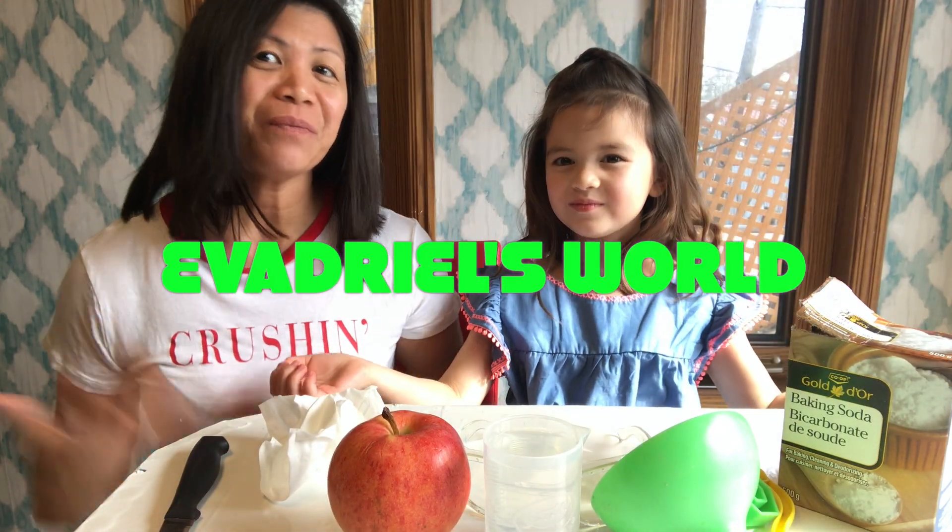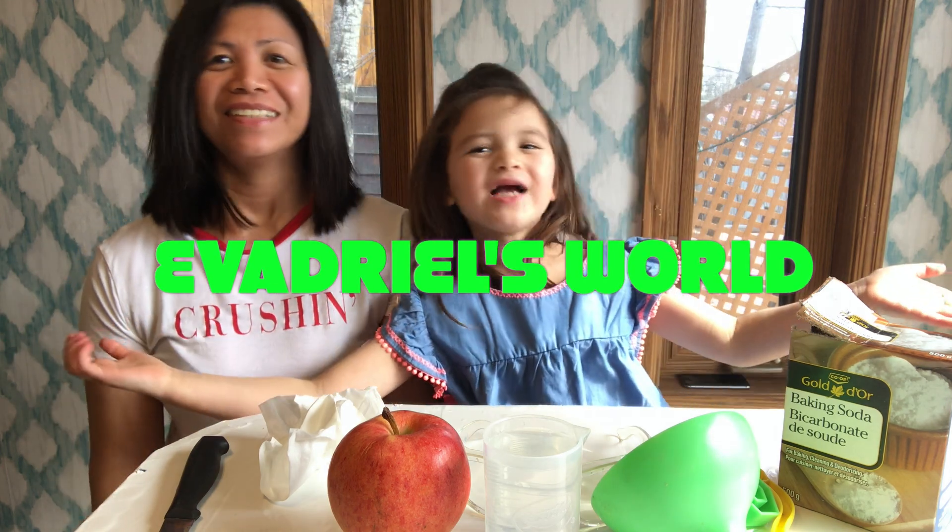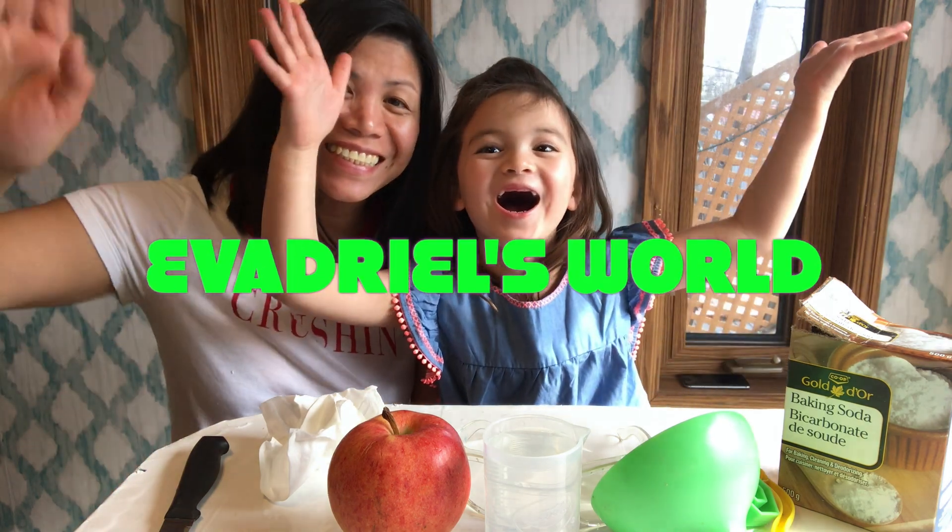Hi guys, welcome back, it's me Eve again, and mommy, and welcome back to our channel. So today guys, we will be doing a science experiment using baking soda and vinegar reaction.